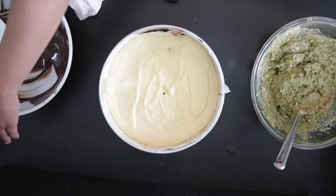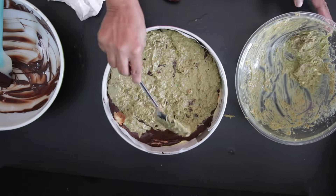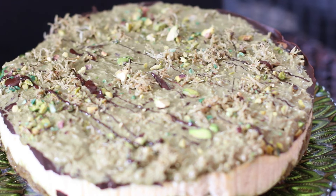Once baked and cooled in the fridge, I will add more chocolate, more pistachio filling, and once it's chilled and set, I will drizzle it with some dark chocolate before serving.